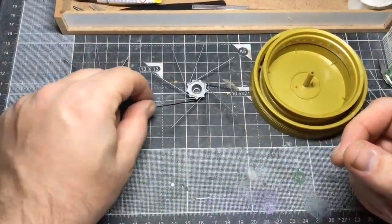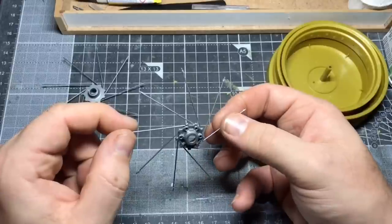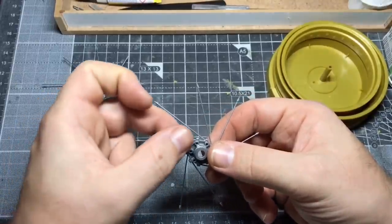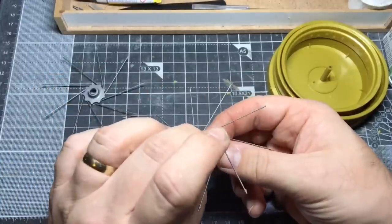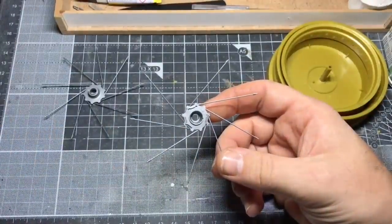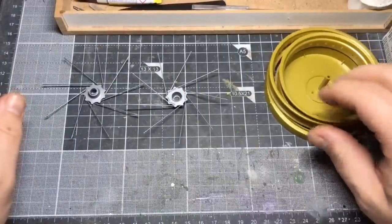Not sure about how I'm going to do the masking on these. Maybe just masking the spoke is going to be much easier than trying to mask the centre. But priming first and then decide how I'm going to do it. So I'll catch you when it's primed.